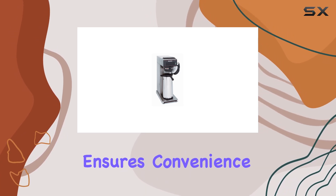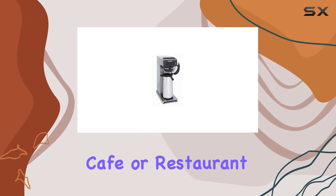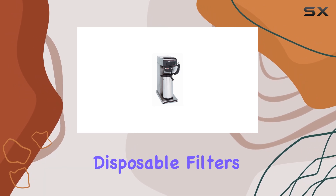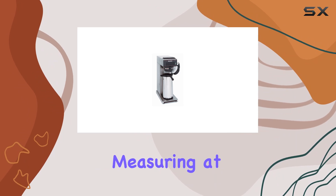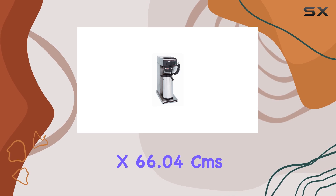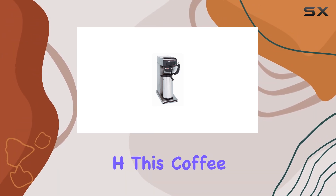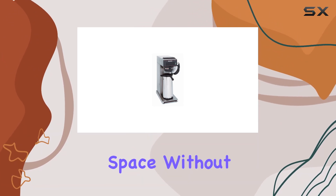Its fully automatic operation mode ensures convenience and efficiency, perfect for busy mornings in a bustling cafe or restaurant. The reusable filter type not only saves you money on disposable filters but also contributes to environmental sustainability. Measuring at 31.115 cm L x 66.04 cm W x 72.39 cm H, this coffee brewer is compact enough to fit into any kitchen space.